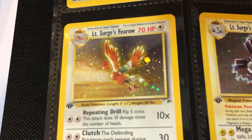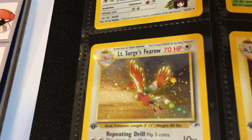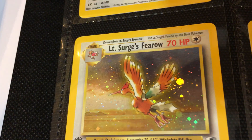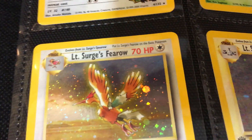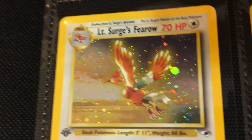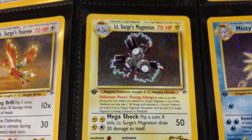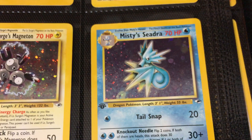Moving on, we have the Super Saiyan Flareon. I always thought this looked a little bit like the Ho-Oh from the first episode — you can see that kind of yellow aura around Flareon there. I know this is just Flareon, but it's giving a little nerdy interpretation. Then we have LT Surge's Magneton, another Sugimori artwork, and then Misty's Seadra to finish off this page.